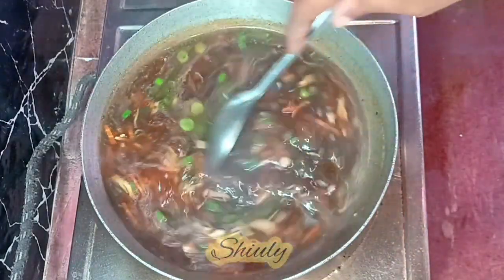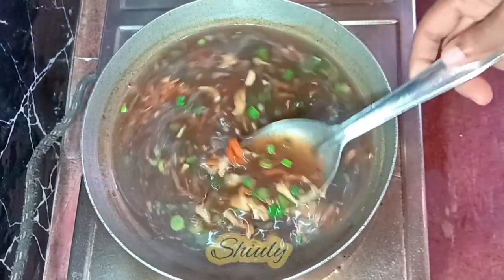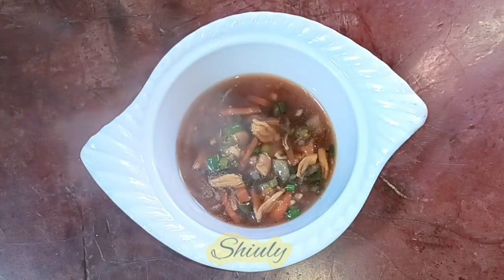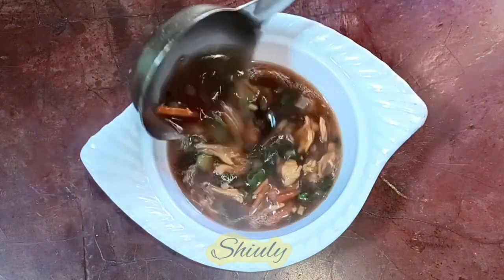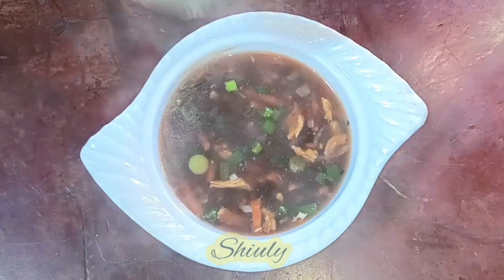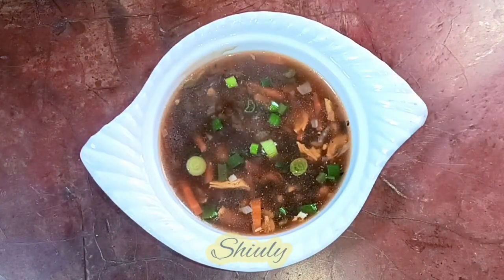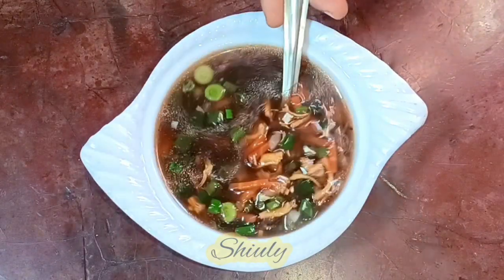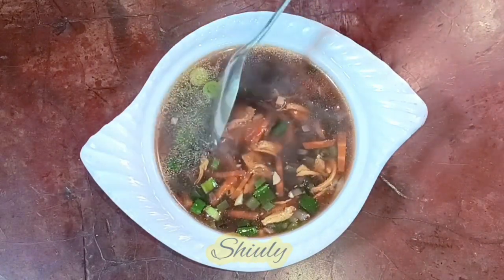Our soup is ready! I'm turning the heat off and serving the soup hot. As you have seen, the recipe is super easy — you may make it very quickly anytime you want. It's very healthy during this winter season. Try this simple recipe at home, enjoy, and don't forget to share your experience with me. Hit the like button if you really liked the video and please don't forget to subscribe to my channel. Thank you so much for watching — hope to meet you in the next video, bye bye, take care!